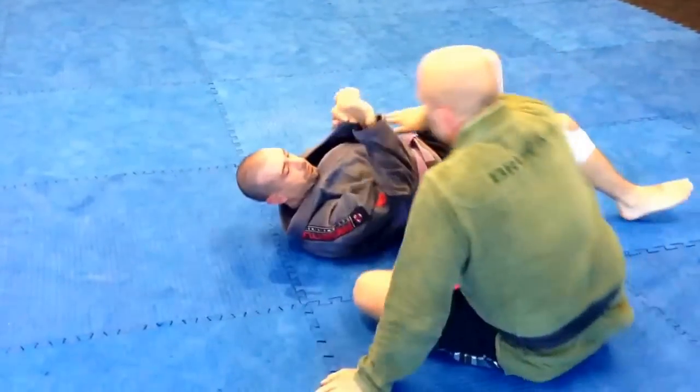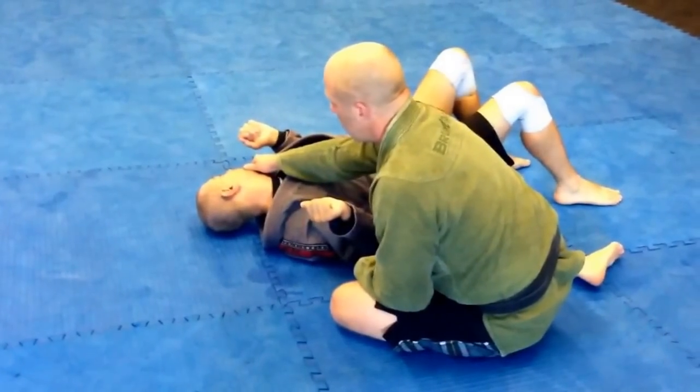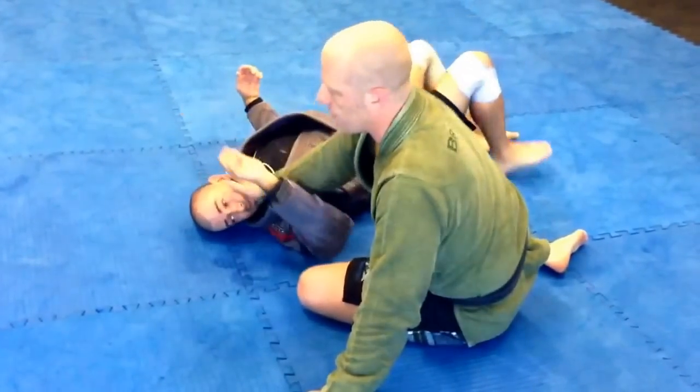Remember always: when you're thinking about controlling the person at the bottom, hips control the ability to move, face controls the direction. So if I'm here, he's able to easily move this way but he can't hitchhike. If I'm here and he's trying to hitchhiker, it can be very, very difficult.